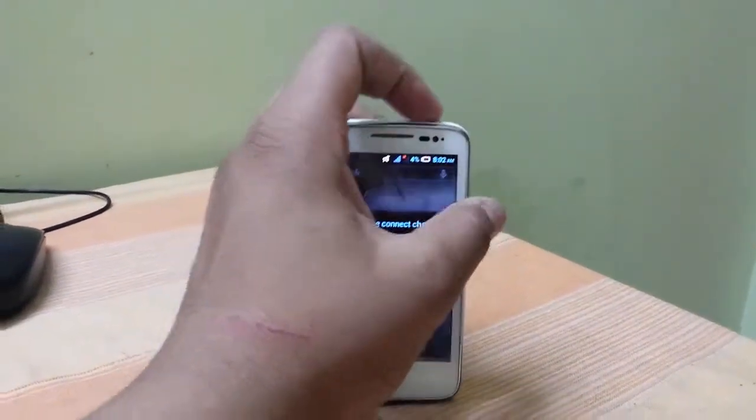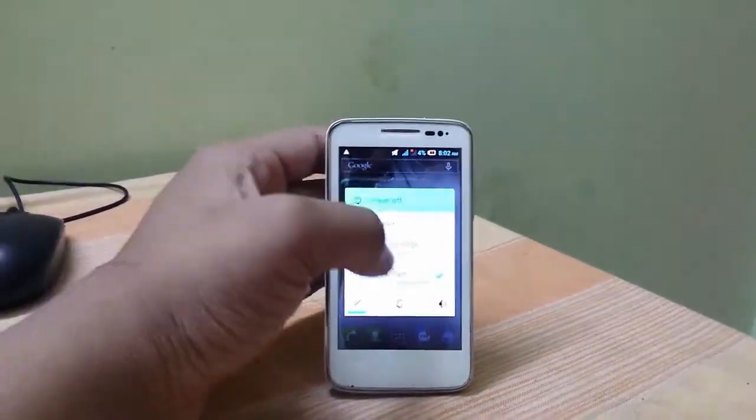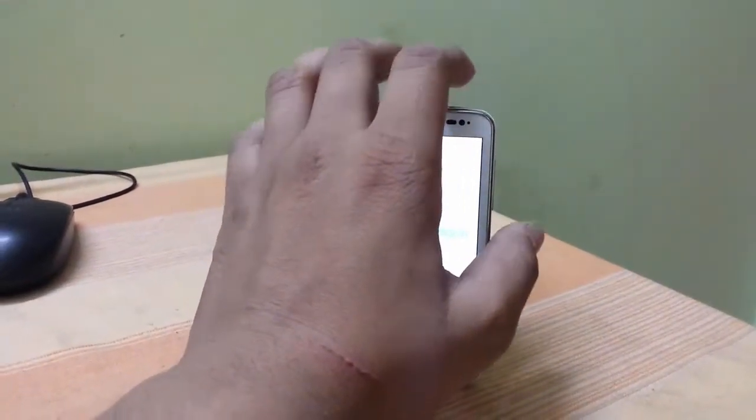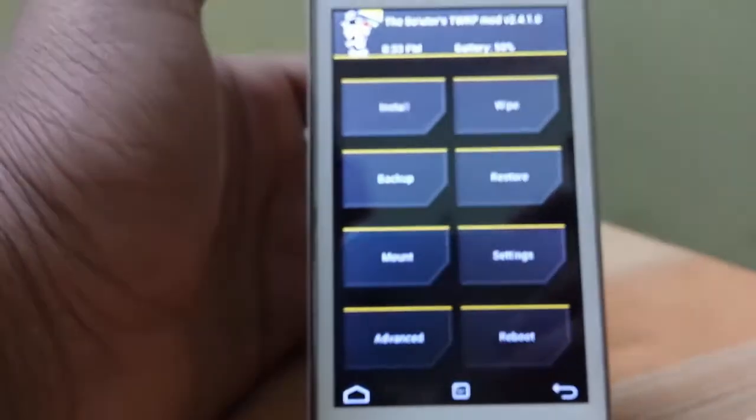You need to reboot into your recovery so you can flash it. I'm going to skip this part a bit because it's going to take a lot of time. This is TWRP recovery.